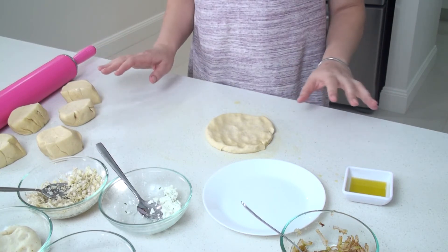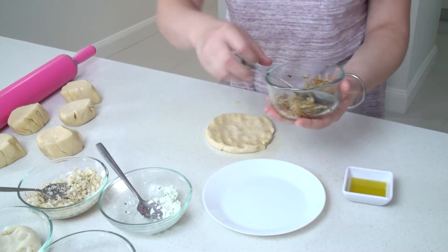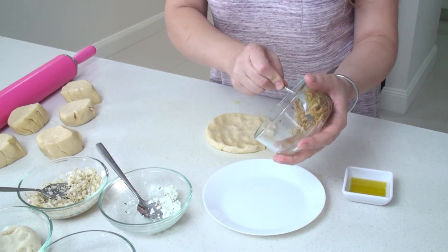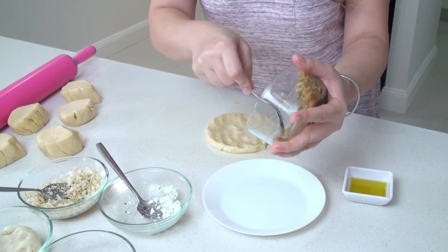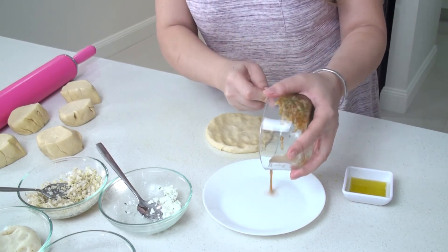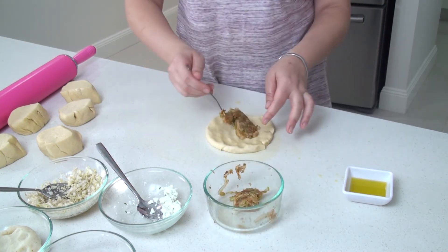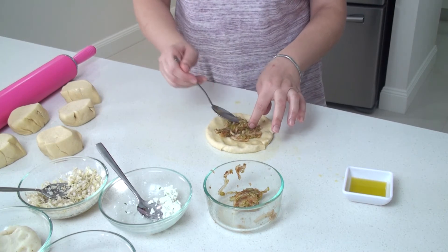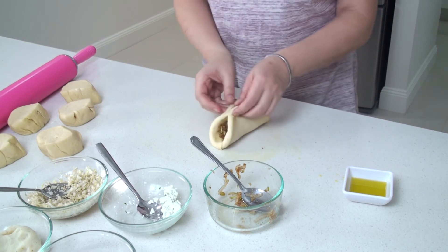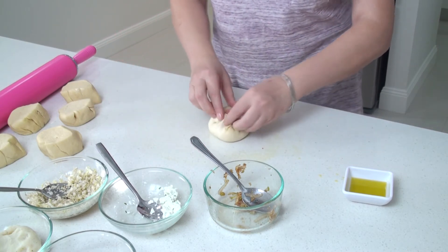I'm going to do pretty much the same with the rest, but I'm going to show you with the apple. Just before I use it, I'm going to squeeze a little bit more of the juice out, because otherwise it's going to give you trouble with the dough. Once all the juice is out, the rest is pretty much the same — put the apple in and bring the roll out.